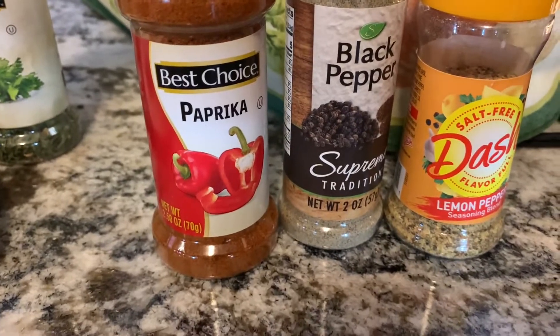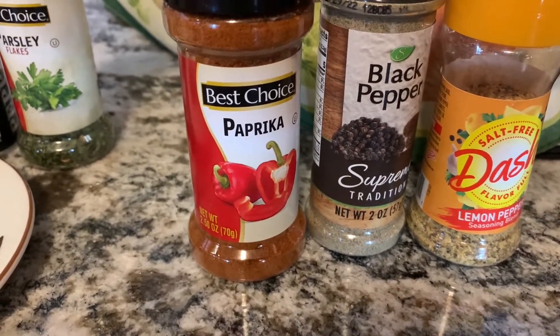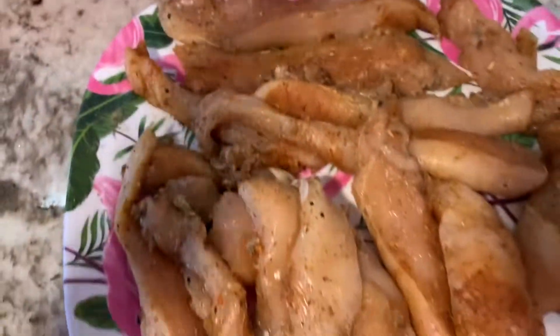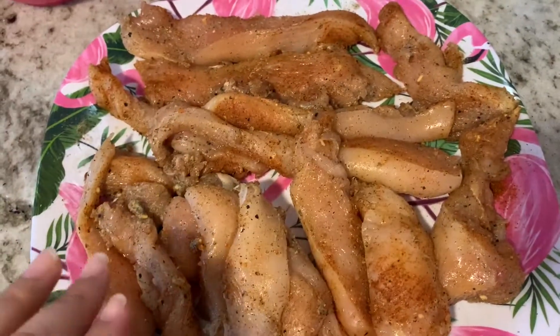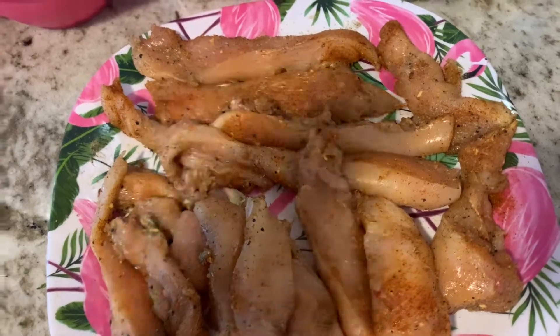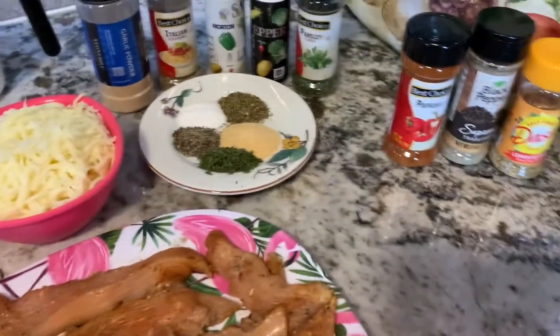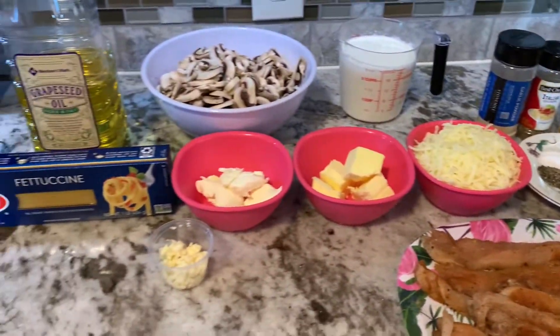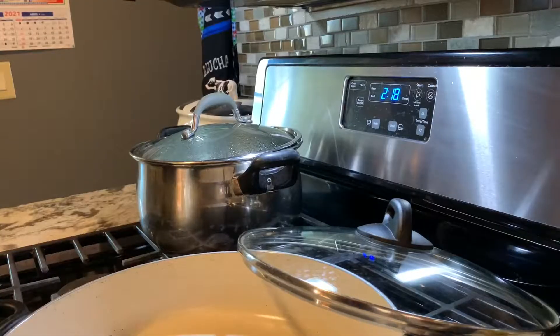For the sauce seasonings you'll need garlic powder, Italian seasoning, salt, pepper, and parsley — all one tablespoon each. For the chicken I use paprika, black pepper, lemon pepper, and salt. I have my chicken all prepped here. After cooking it I'm going to cut it into small bite-sized pieces so it's easier to eat. That's all you're going to need — I'll show you guys the first step.